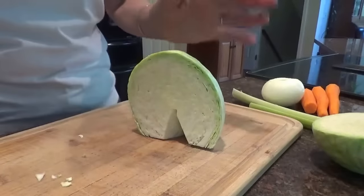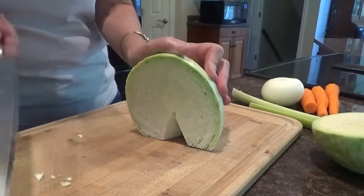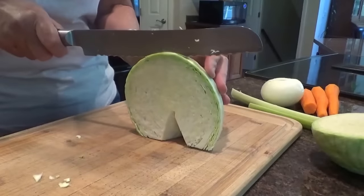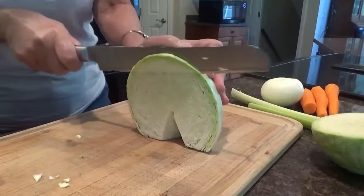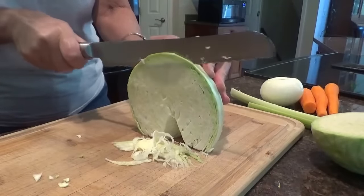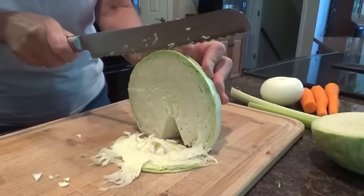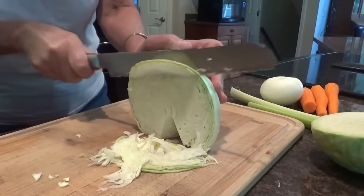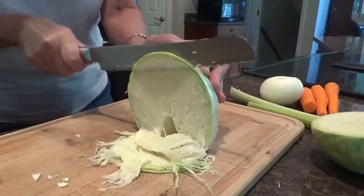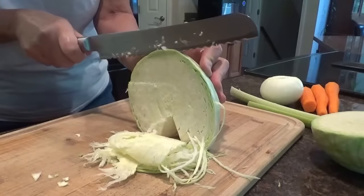I'm going to take my knife and put my thumb right close here — I'm not cutting my thumb. I'm going to put it right next to it and shred it really thin. Moving my thumb over and keeping my thumb there as my guide. As thin as you can get it — kind of fun to make a game out of it to see how thin you can get it.